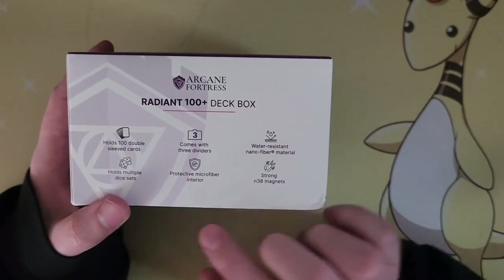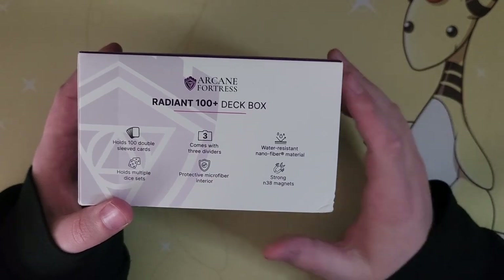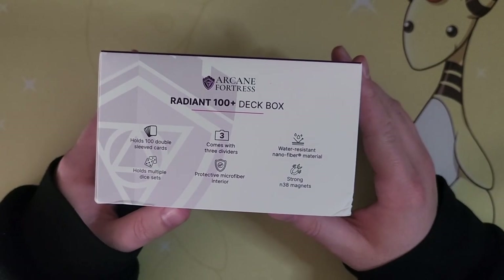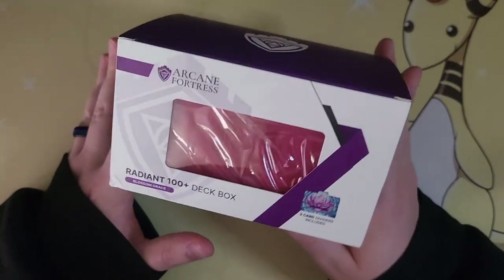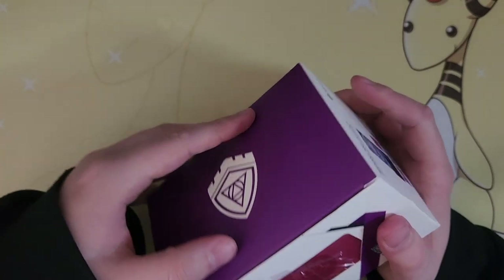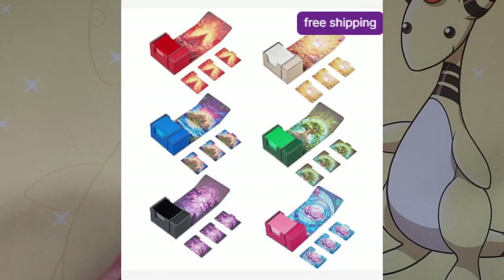There's a dice box inside that holds multiple dice sets — so if you've got your damage counters, poison burn markers, ability-use counters, whatever, it should all fit inside. Microfiber interior, and it has N38 magnets to hold it shut. I chose the Blossom Grace pink with the lotus-style flower inside. There are other ones themed around different colors and themes.